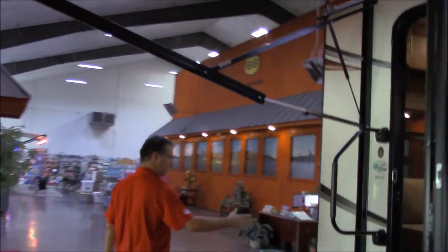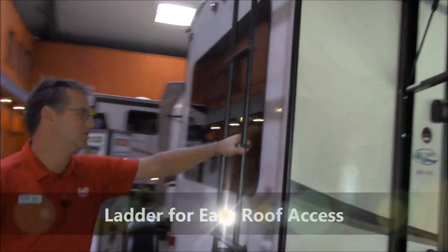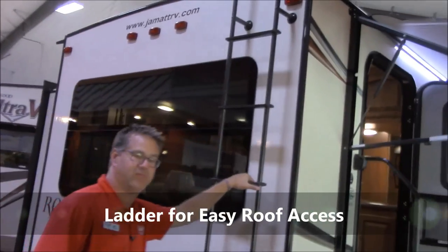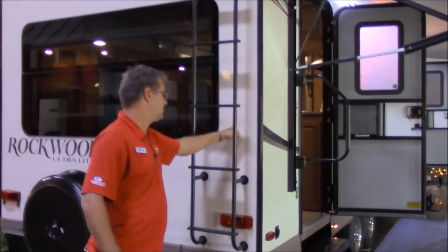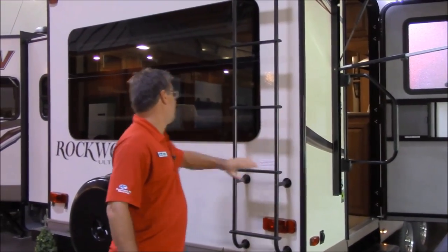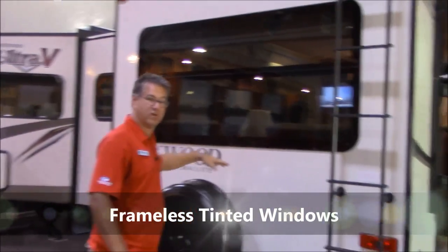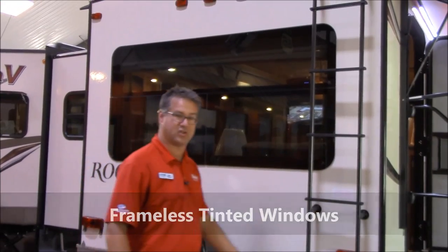On the back end of this trailer I do want to show you one thing. We do have the roof access ladder, so for checking the roof it makes it easier to get up and down, and it has a bracing frame for this ladder. Also you can see the frameless windows — really nice feature. They're 80% tint on them. It just makes that coach look really sharp.